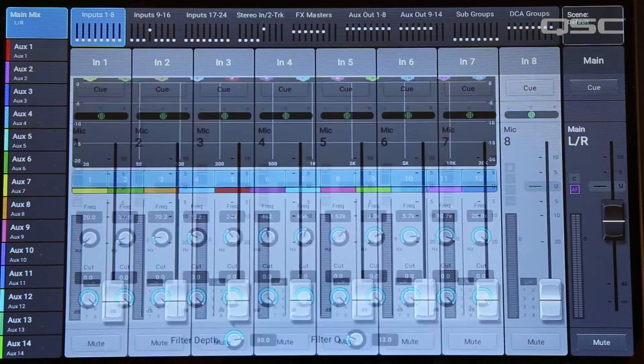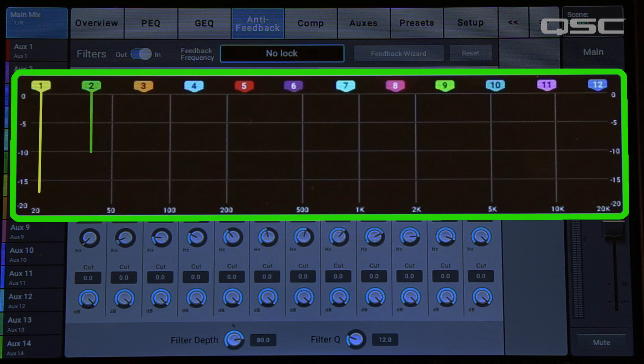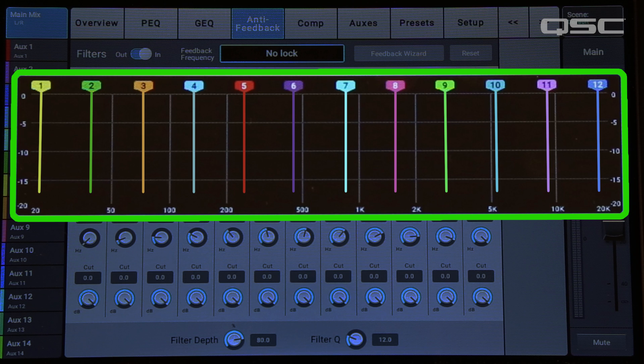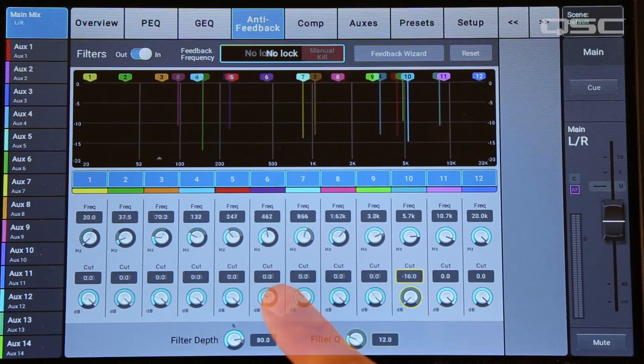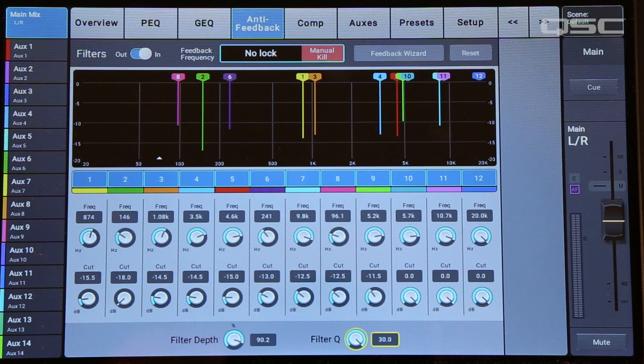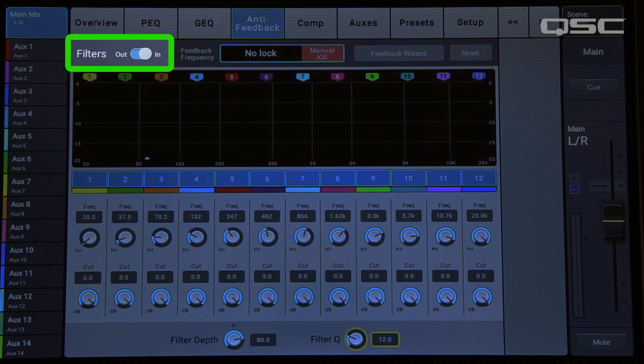Let's take a look at how the TouchMix 30 manages feedback. First, we'll select an output channel — it could be the main left-right or one of the auxiliaries. Now, let's press the anti-feedback button. Every output of the TouchMix 30 has a 12-band anti-feedback filter system. These filters are very narrow, so they don't have much effect on the overall tonal balance. Their purpose is to eliminate feedback. You could adjust these manually, or you could start the feedback wizard. If you want to zero out all the filters before you begin, touch the reset button. Also, make sure that the filter switch is set to in.